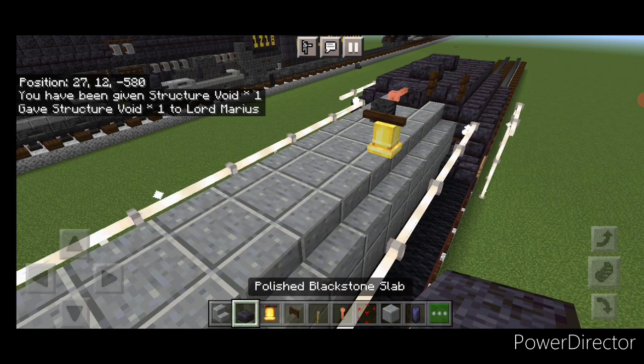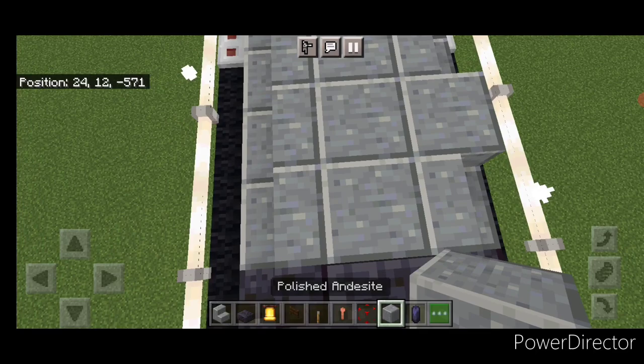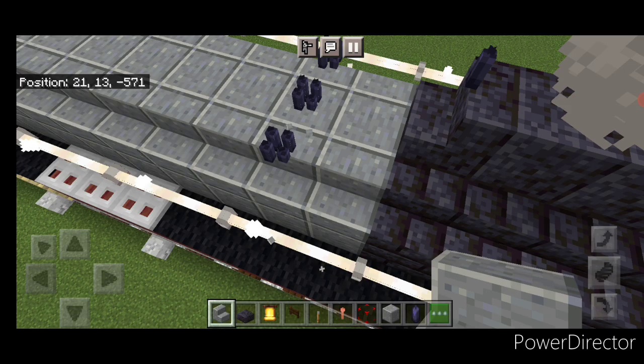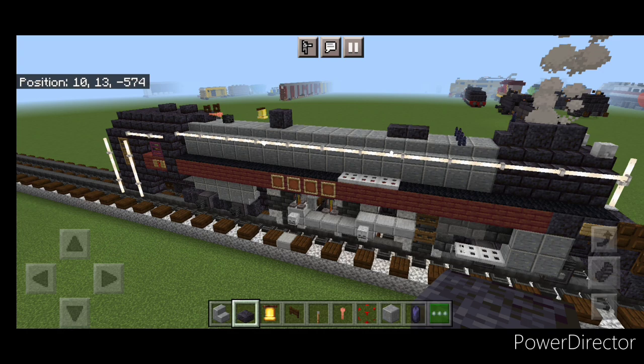Put a polished blackstone block right here. Come up here and temporarily change the outer stairs to blocks, put four black candles on all three of the top blocks, then change those outer blocks back to stairs. That was just to get the candles on. Then place two polished blackstone slabs so the top looks correct.